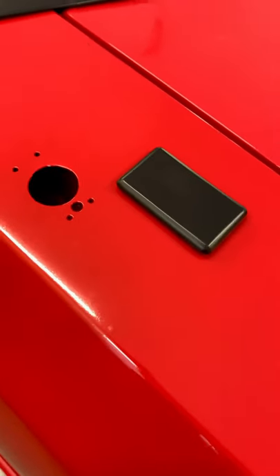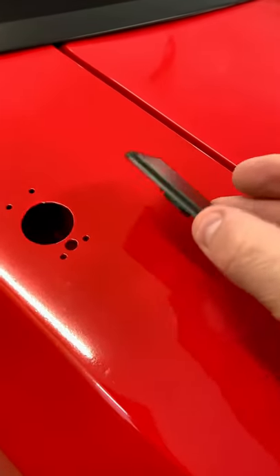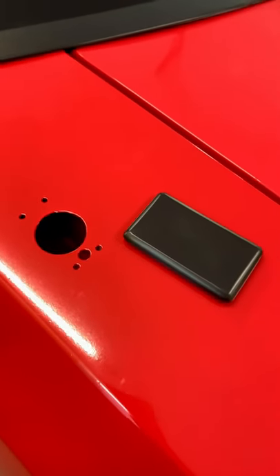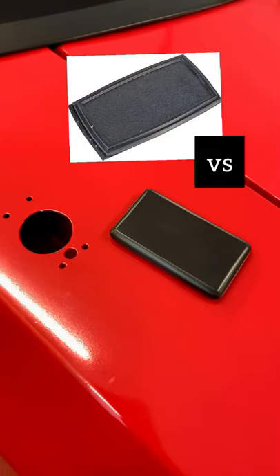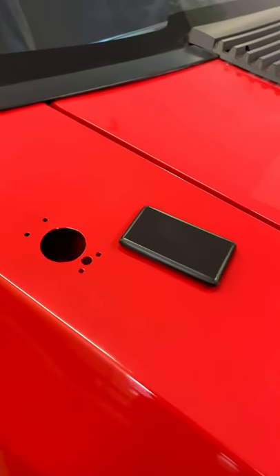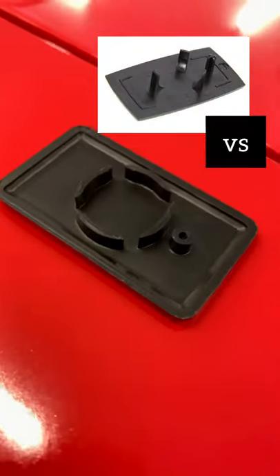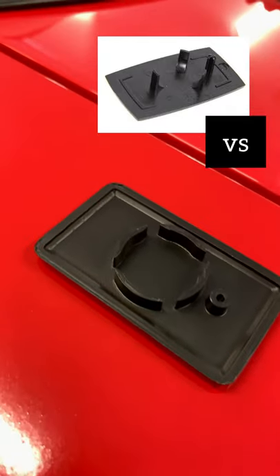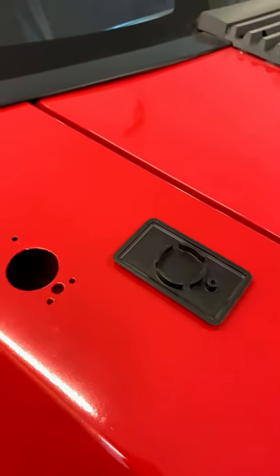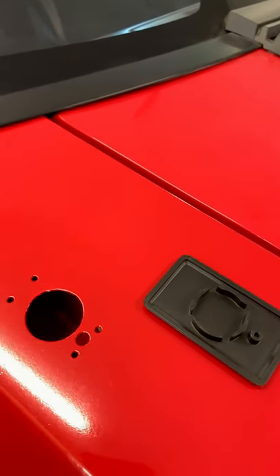These are pretty slick, much better than the ones that are currently on the market. As you can see, it's a much lower profile, smooth top. The current ones have a raised edge and it basically turns it into a dust collector. On the bottom side, you can see that it's recessed, so what that does is it allows the plate to sit much more flush, especially when these little lips are usually pulled up.